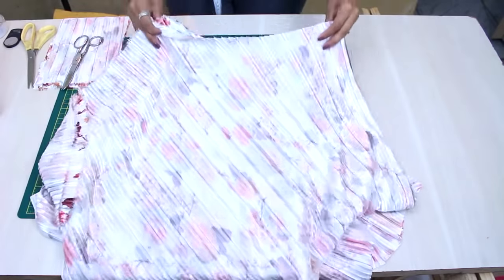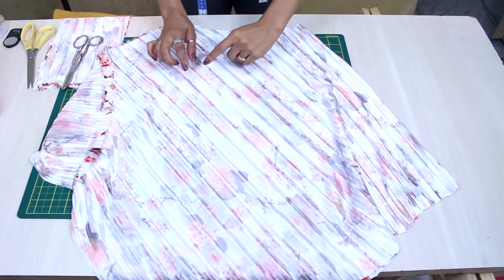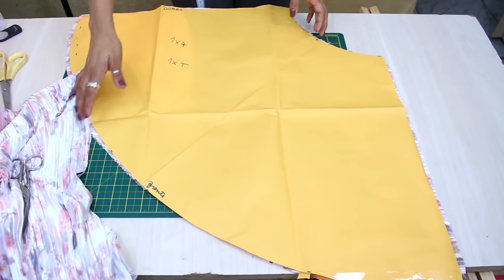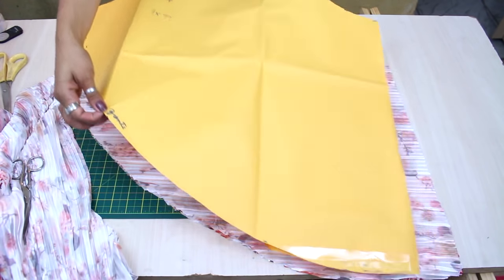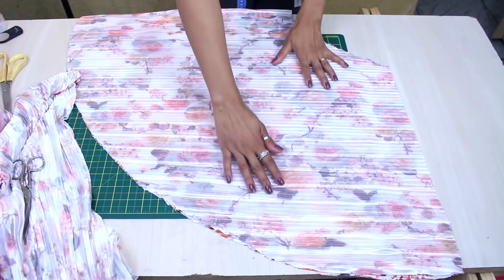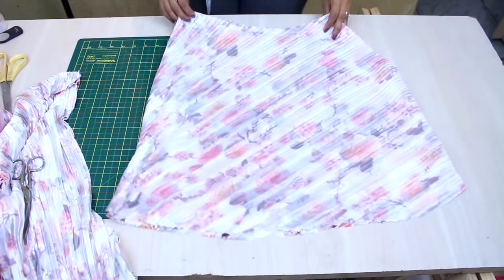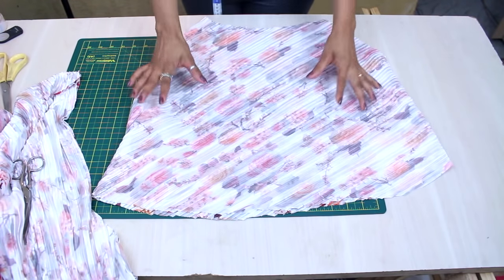When I place it in the correct position, the pleats end up on the diagonal. We have to be very careful when cutting pleated fabric so it doesn't distort, because as we cut it can stretch — you see? And we can end up leaving the piece crooked. Apart from that, we cut it normally like any other fabric.